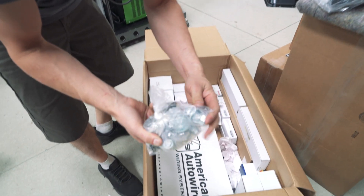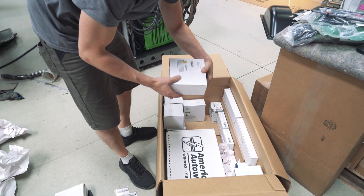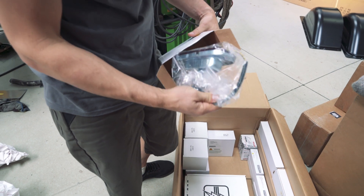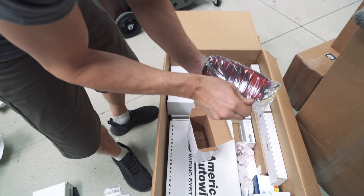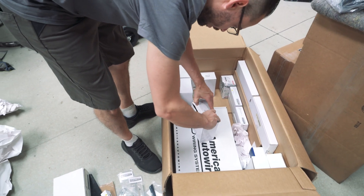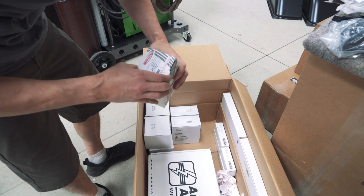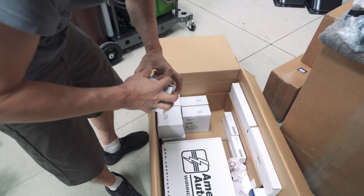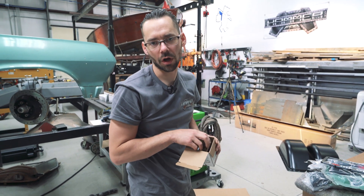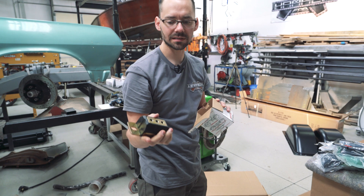We got a bumper bolt kit. Tail light assembly — I can't remember if I got LED ones or not, I don't think I did. Very nice — we got two of those. We got what I think is the transmission mount. We're going to be running a 4L80E transmission in this truck from Bowler Performance Transmissions. It's going to be able to hold up to like 700 horsepower. Some motor mounts you get are real nasty looking — that's nice and clean. Polyurethane.